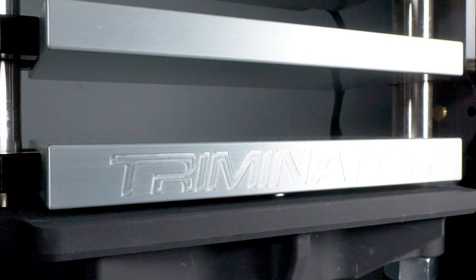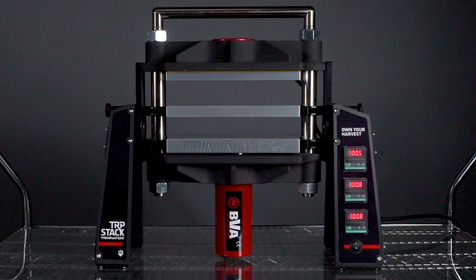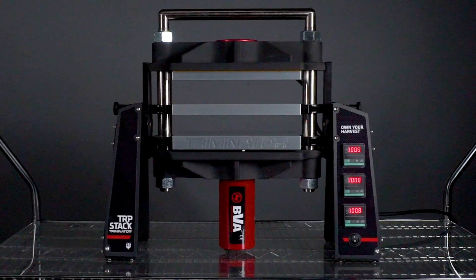First off, the TRP stack features large 6x10-inch aluminum platens to distribute heat evenly and eliminate cold spots. The anodized aluminum is 100% food grade and can be used in any commercial facility.